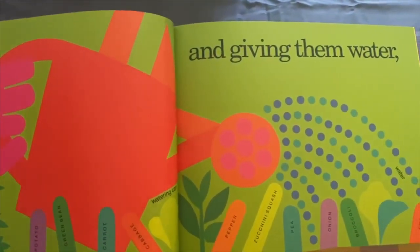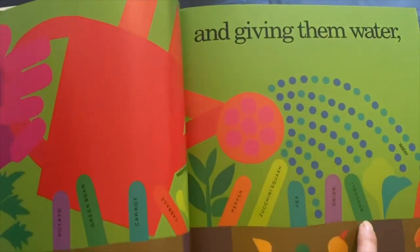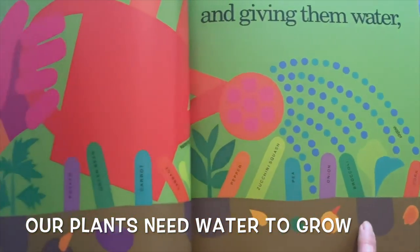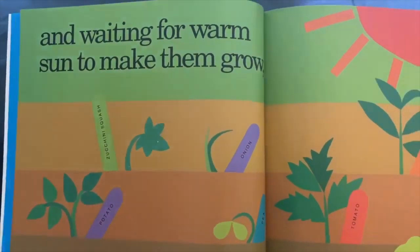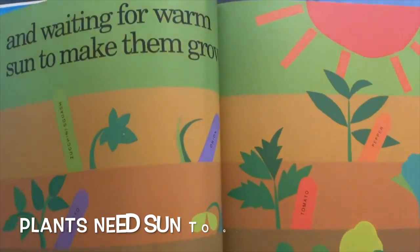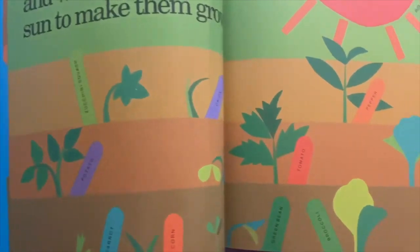And giving them water — a watering can pouring water over all of these plants. Then what's next? Waiting for warm sun to make them grow. Remember while planting, you need the sun — plant somewhere where the sun can shine onto all of these plants.